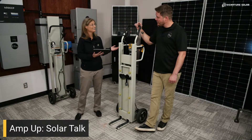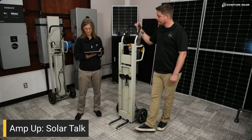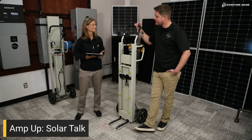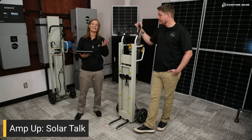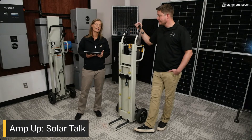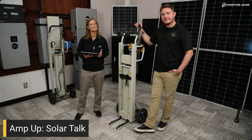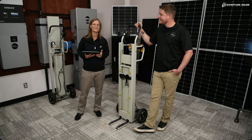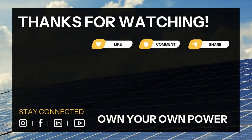Royce, I really appreciate you being here today and sharing this with us. It really looks like it's going to make life a whole lot easier for solar installers everywhere. You can check out the PowerLift Pro and other solar products at SignatureSolar.com. Don't forget to subscribe and follow us on Facebook at Signature Solar US so you never miss an episode of Amp Up Solar Talk. We'll see you next time.